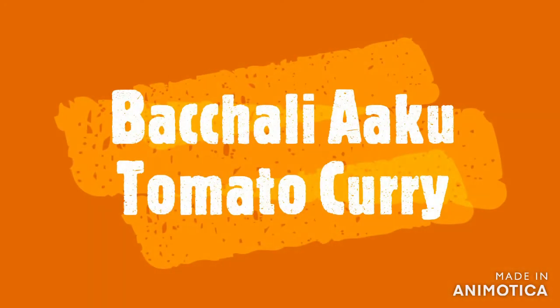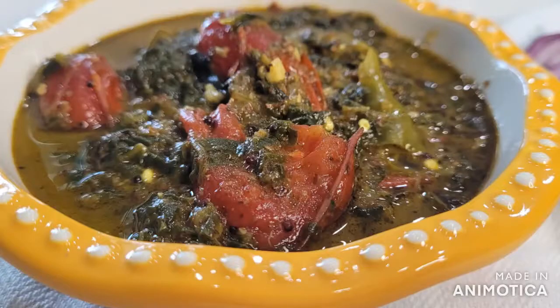It is also made of tomatoes. I will try to make a lot of tomatoes. I will also make rice.